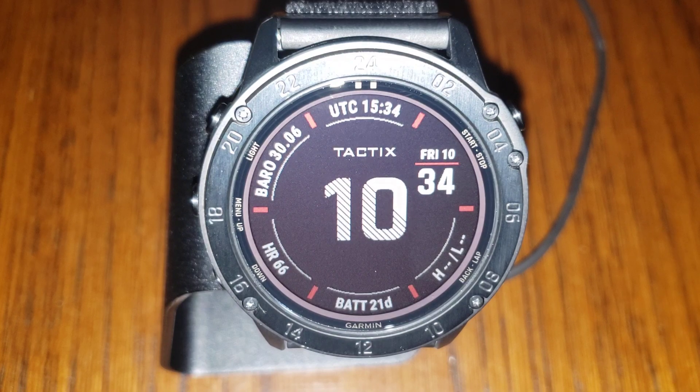Even though it does read temperature — there's a sensor right here — I highly recommend that you add a Tempe sensor to it, because the human body heat on your wrist, or having your wrist inside your jacket, will influence that temperature sensor and cause errors in its reading. Having a Tempe sensor somewhere on your range bag is a great way to improve the use of this watch.